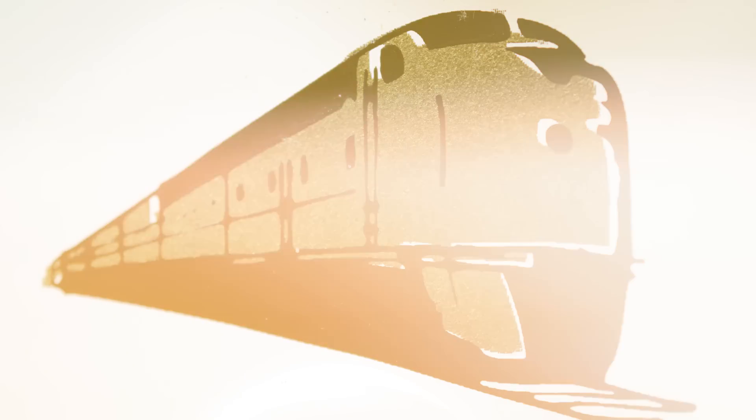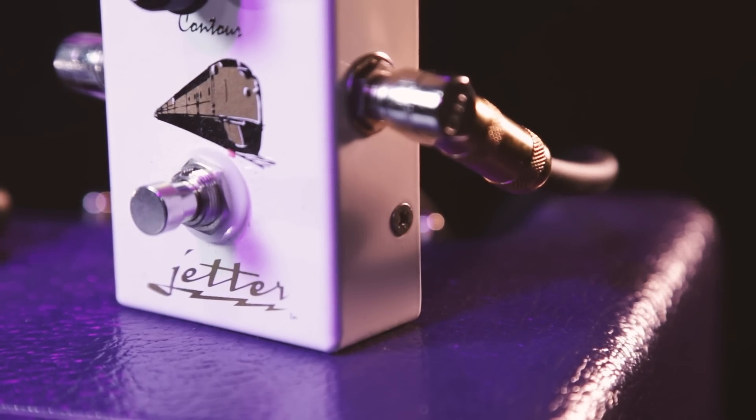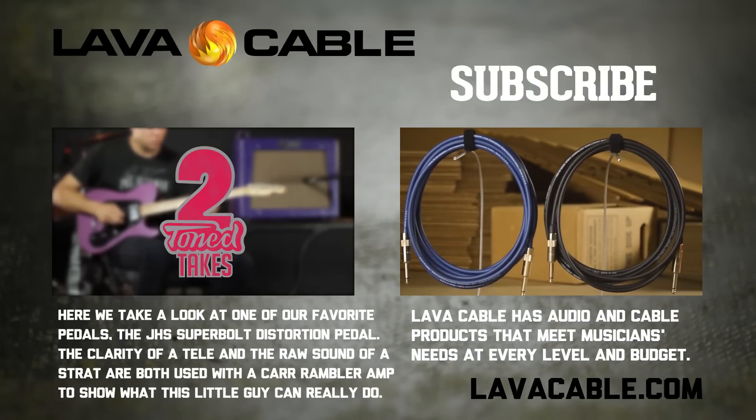As you can see, the Train Drive supports several different styles and sounds. It can easily be used for some country twang, bluesy grunge, or bring that rasp to your solos. Be sure to subscribe to our YouTube channel for more demos and new stuff from Lava Cable.